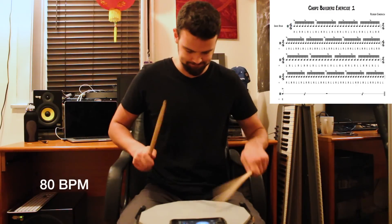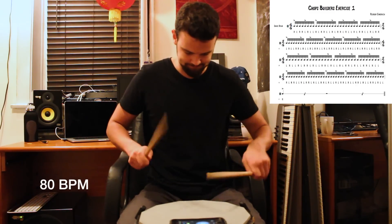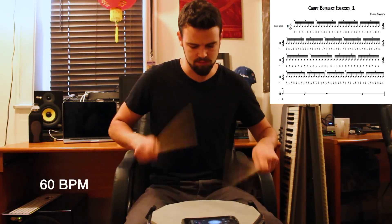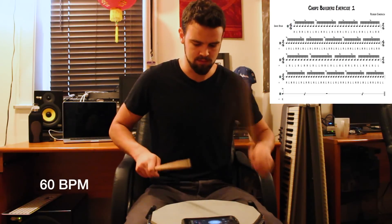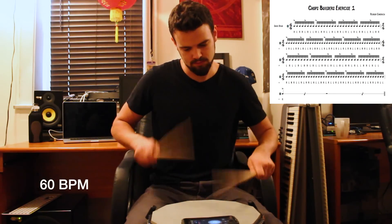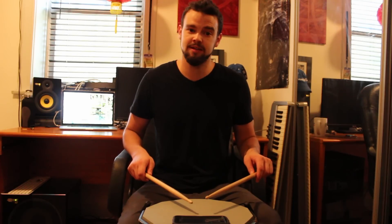Let's go. So I really like this exercise because it works both hands evenly and it also just flows really well. Make sure when you're first starting this to practice doing your accents really high and your inner beats low.